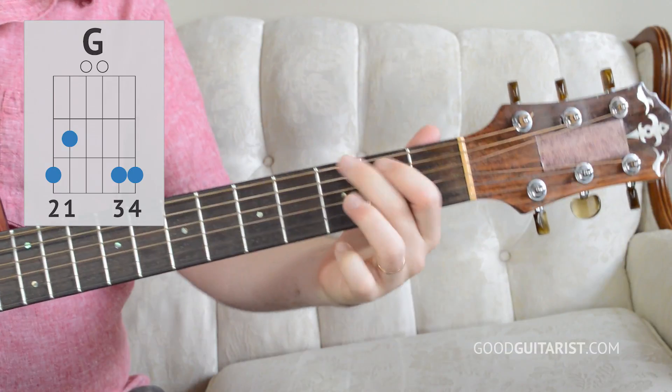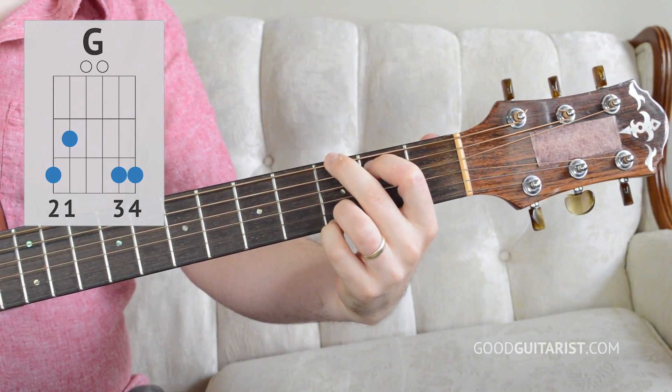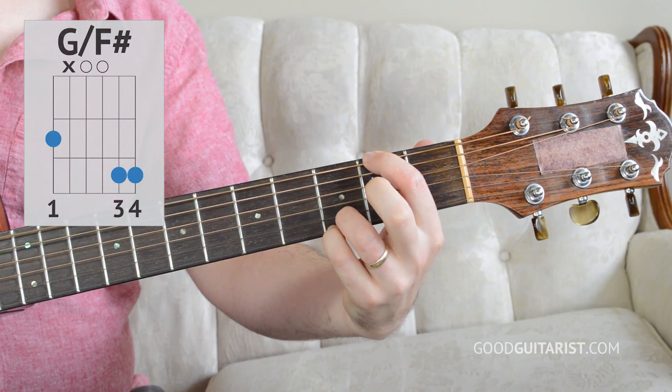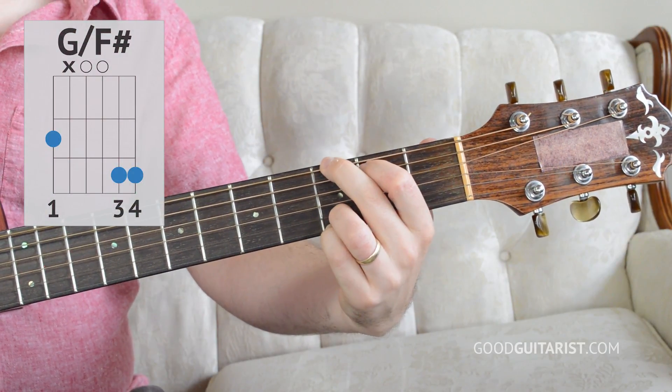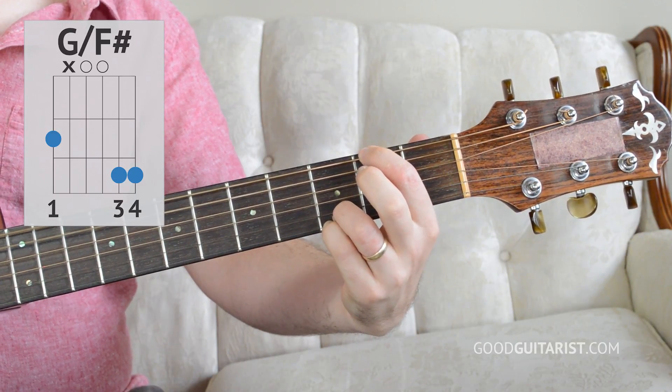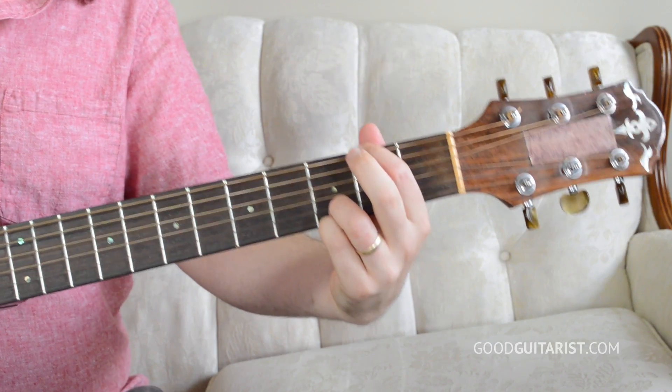Now there is one more chord shape that we can use during the transition — so I kind of lied about this being a two-chord song. This can be a two-chord song; you can play just G and E minor and it sounds totally fine. But if you want to make it sound exactly like the recording, during the transition between the two chords they do this one thing: we start off on G, then I take off these two fingers and just press the second fret on the low string. This just happens for a split second, then from there we go into E minor.